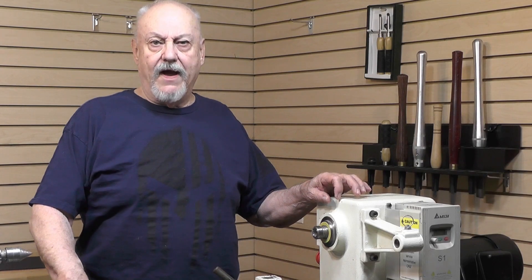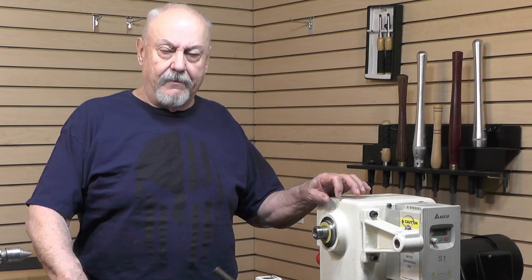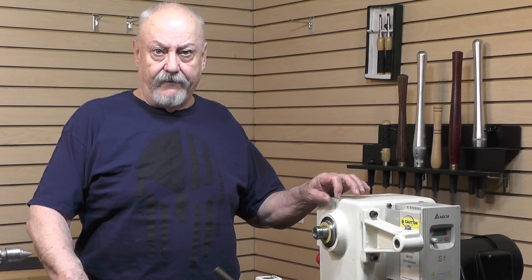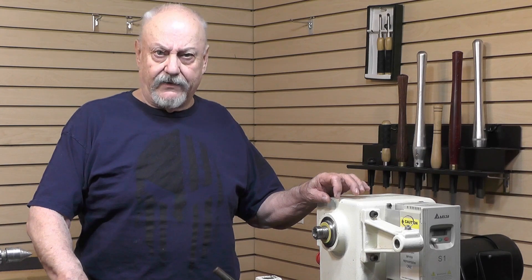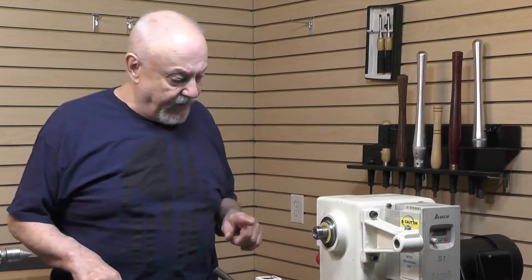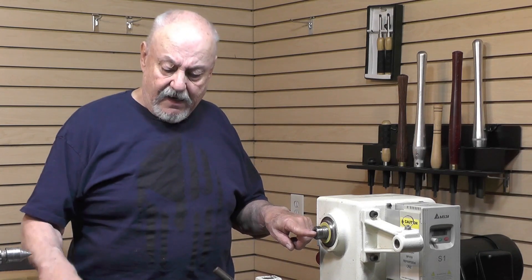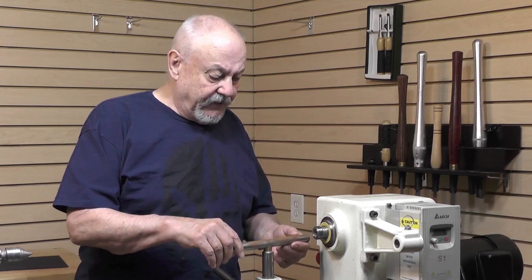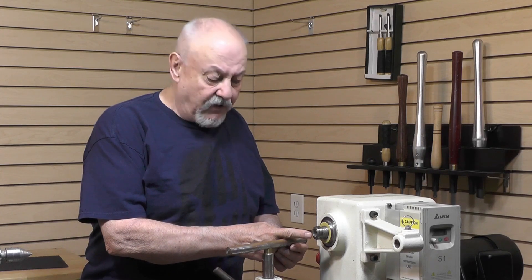Hello friends, Ron Brown here. I wanted to take a minute to clear up something about our amazing hollowing stabilizer. There's a question in the order form about the height of your tool rest. Here's what I need: from the center line of your lathe, I need to be able to supply a tool post that is a proper height so we can get you to turning on the center line of your lathe.